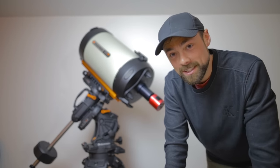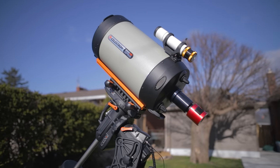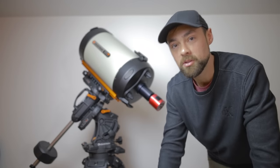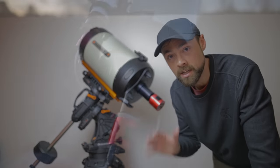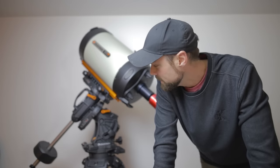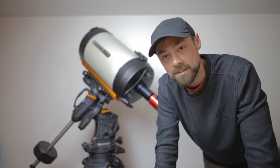Well, the time has finally come. It's a clear Friday night and I'm going to bring this setup outside and test it out. Expectations are right where they should be — nothing too crazy. I'm going to try it out visually and try to take some images with it, but I'm really excited to finally test out the Celestron Edge HD 11.